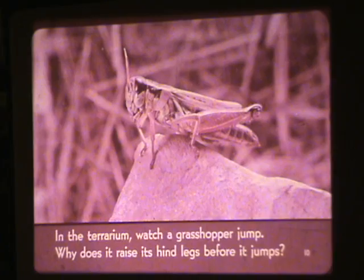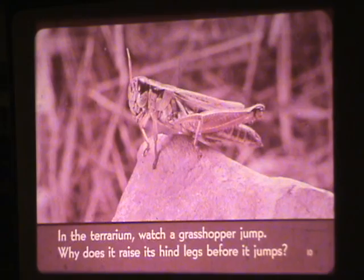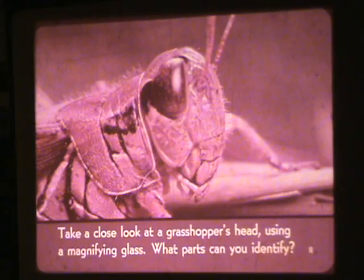In the terrarium, watch a grasshopper jump. Why does it raise its hind legs before it jumps? Take a close look at the grasshopper's head. Using a magnifying glass, what parts can you identify?